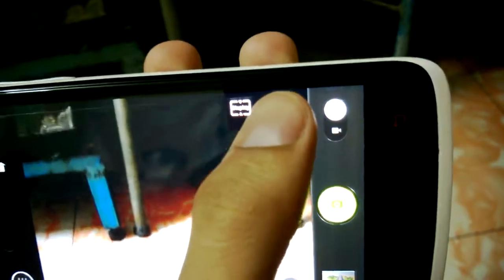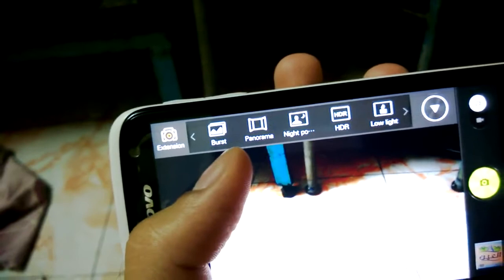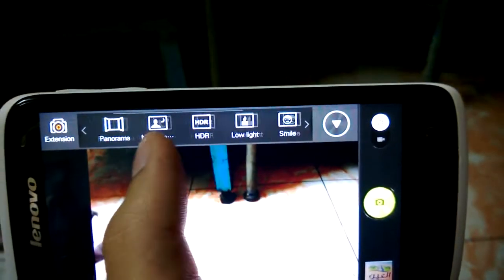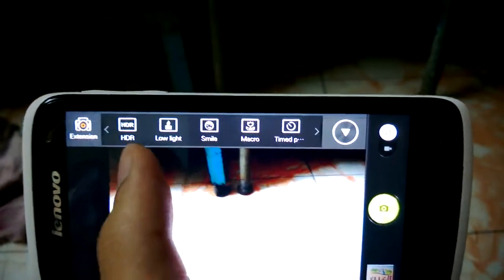And this one gives you modes: Red, Panorama, Night, HDR — there you go. Yeah, the light, smile face, and all. Nice.